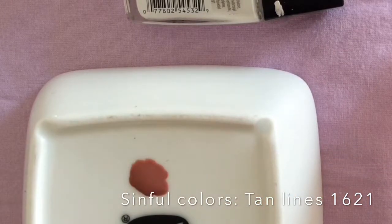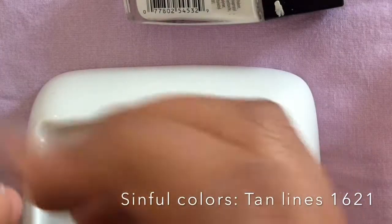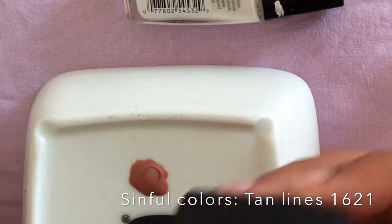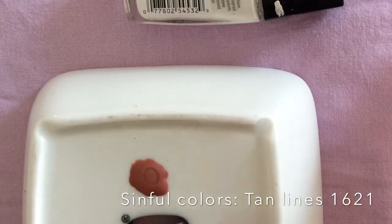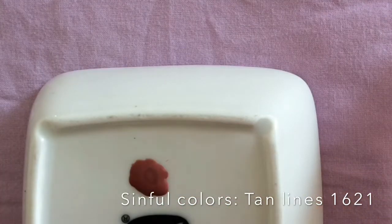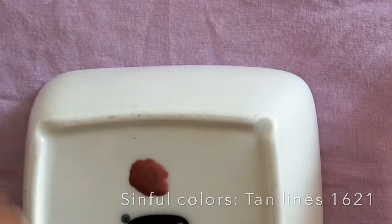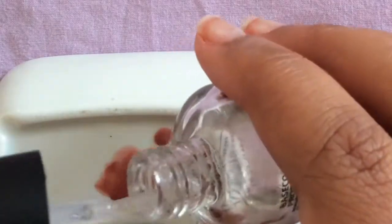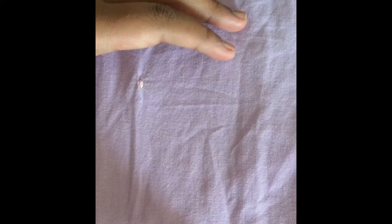I just wanted to show you guys the process of how I made my sheer pink so you don't have to ask what nail polish I used. If your color keeps messing up, just keep adding clear — keep adding clear until you get it right.